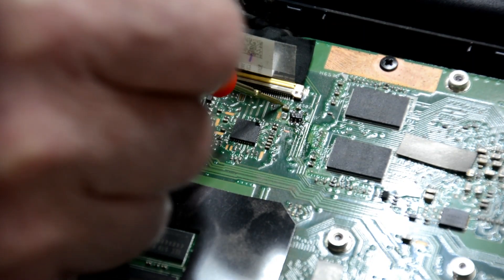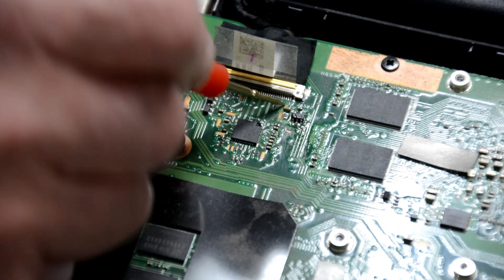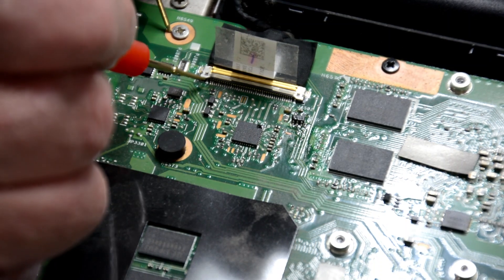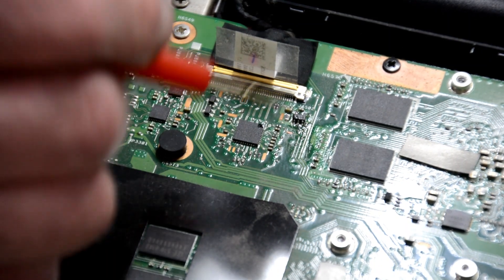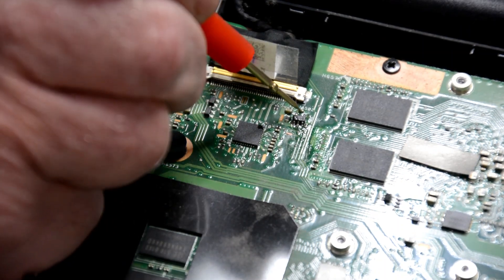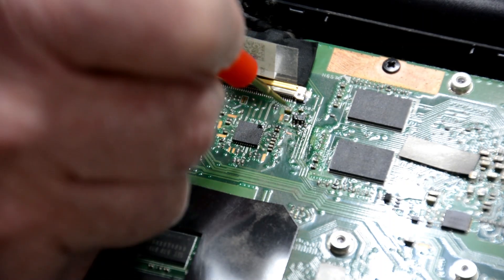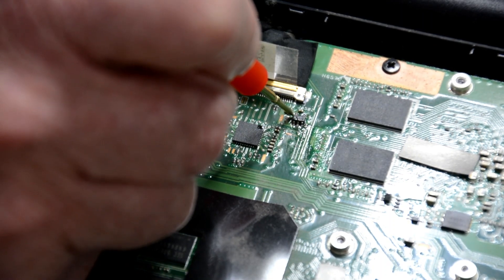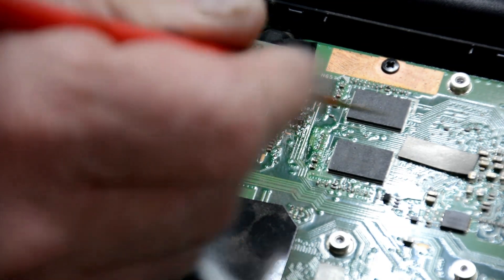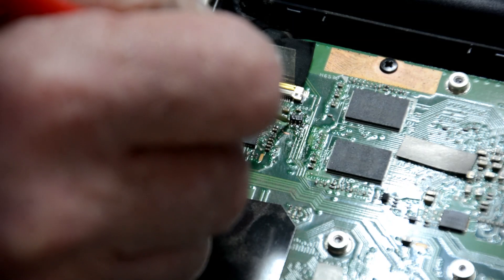So that point there, which is a three volt signal, should come up to that LVDS cable to turn on the LCD. The main rail is there, but this little sub rail is not there. Now it is controlled by this chip. If we put a multimeter on the input up there, we notice we have 3.25 volts coming in but nothing coming out.